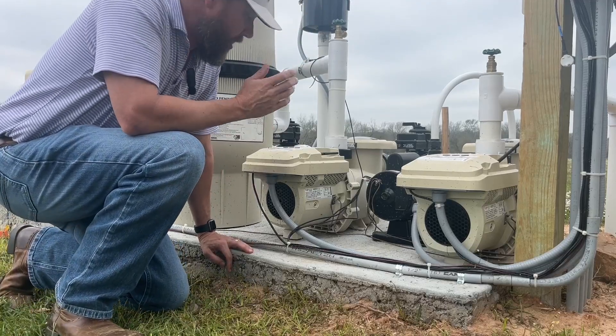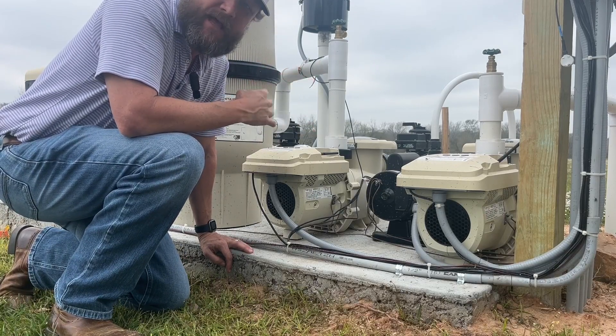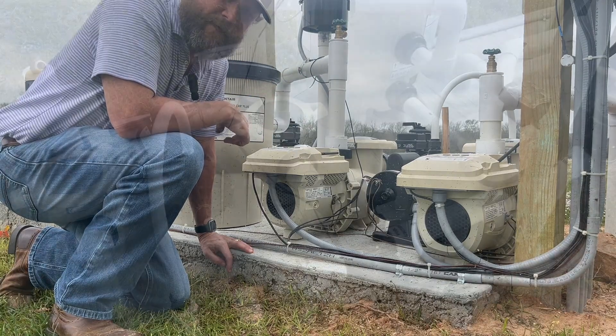Today we'll be reviewing this pool pump. We've had it up and running for a little bit over a month. You can hear how quiet it is — we have it right next to the house, no issues ever hearing it. It's been a really reliable pump. I'll show you some of the features of it and we'll go from there.